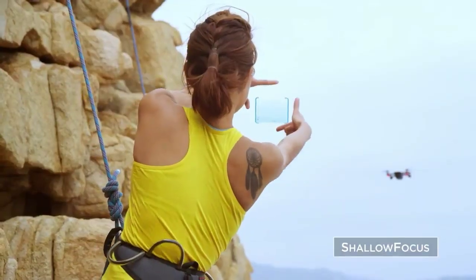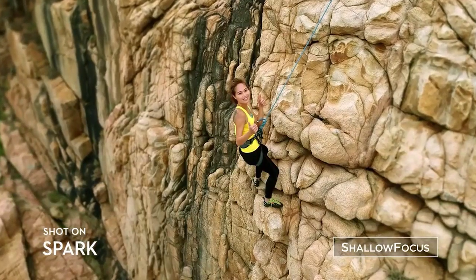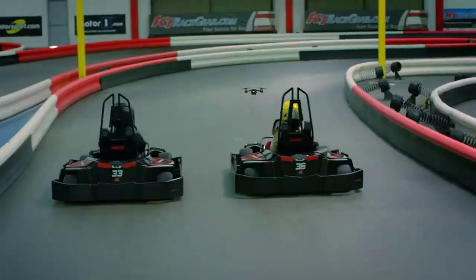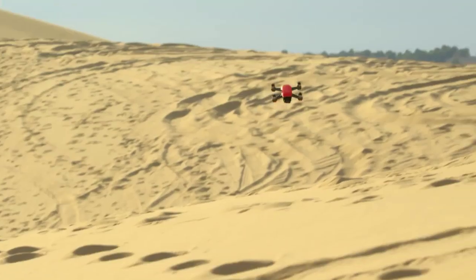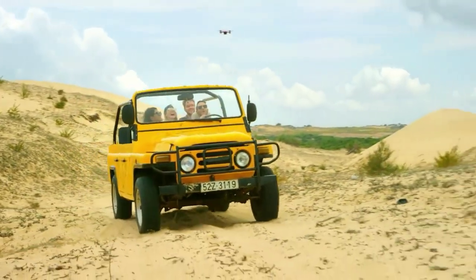Here's a way to stand out from the crowd: Spark automatically adds shallow depth of field to your photos. If you don't know how to fly, just use Tap Fly. Let's see if you can handle Sport Mode. Spark keeps you in the frame, so all you need to do is act naturally.